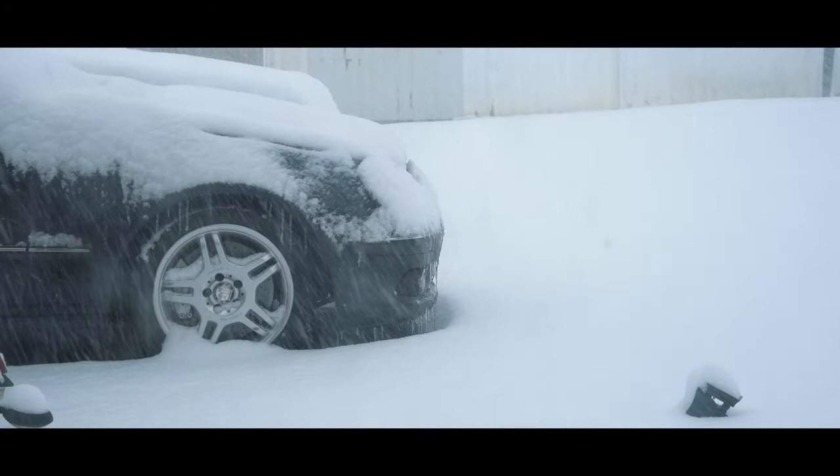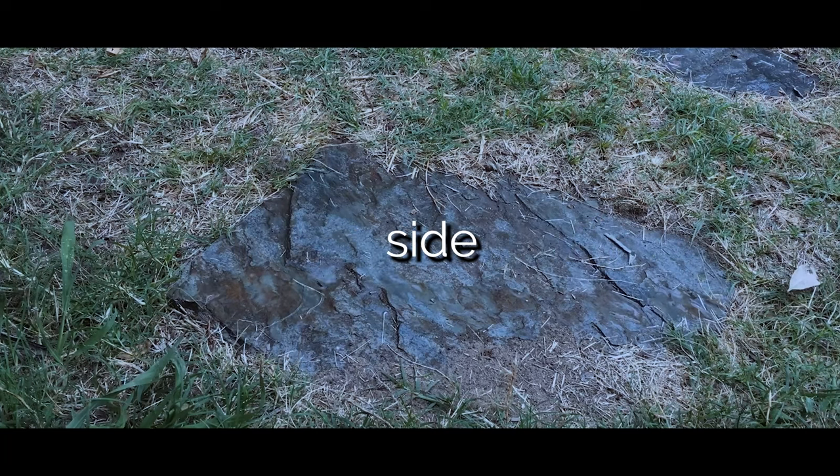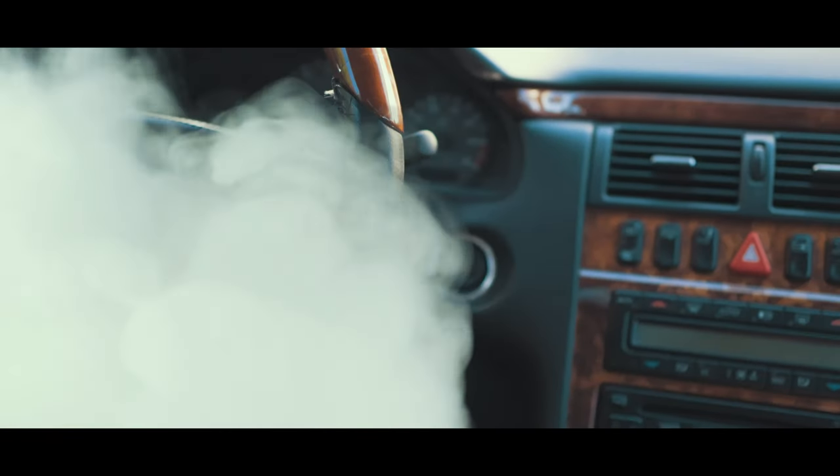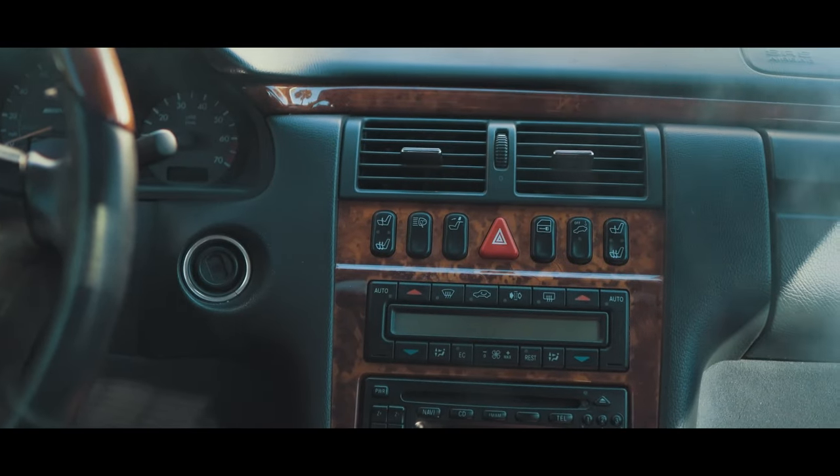We just had the first warm day since the beginning of winter, and then it was time — I had to turn on the cold side of my climate control. It happened to work this time, but I have a few things to improve. So what else can we do to keep ourselves cool in these German super sedans, aka AMG?